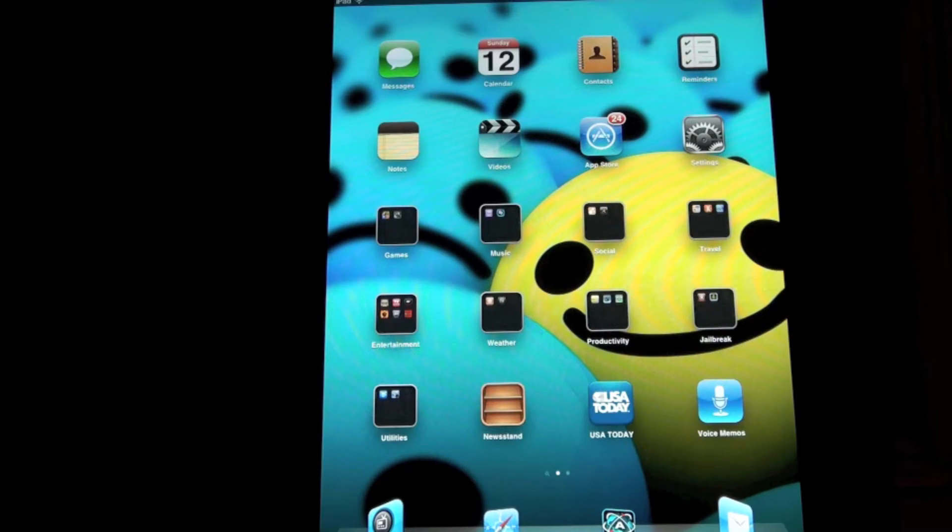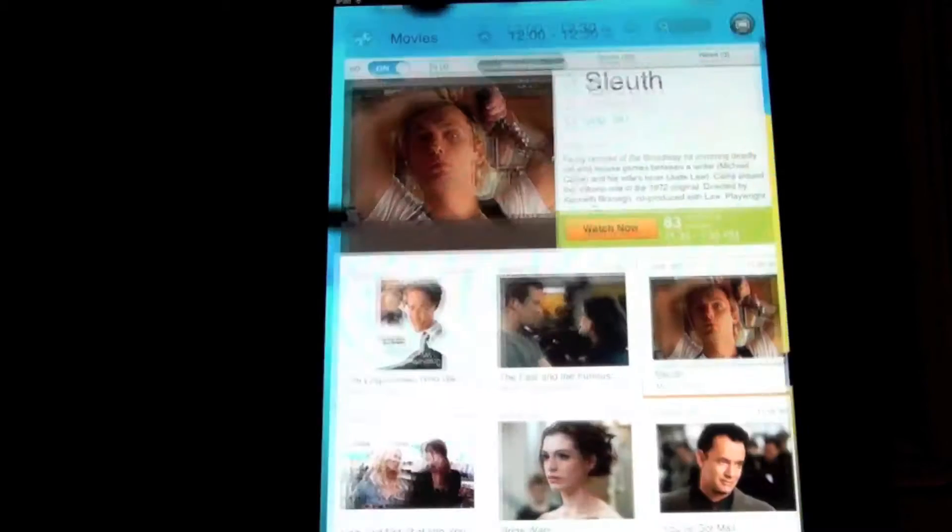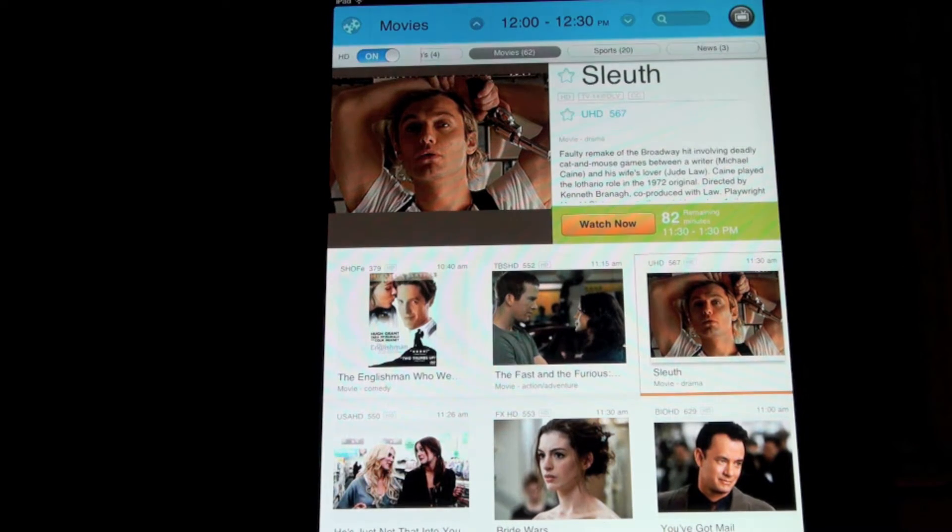We've already downloaded the Harmony Link application to my iPad. The Harmony Link application is what turns your iPad, iPhone, iPod Touch, or Android device into a remote. The first time you launch it, it's going to ask you for your username and password, but you only need to provide that once. Let's launch the application — and as you can see, here is this beautiful programming guide.